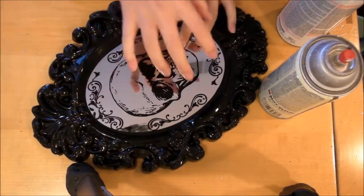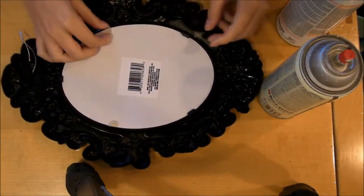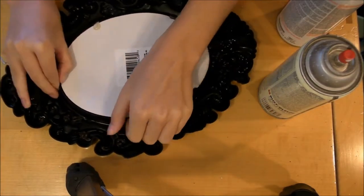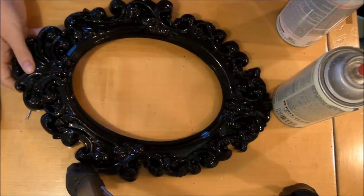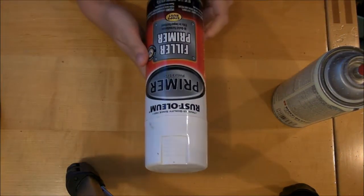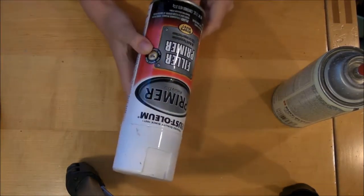So the first thing we're going to do is remove this little mirror part from the mirror base, and I'm just taking it out of the frame. The next thing I'm going to do is take it outside and spray it with some primer. This is just going to help give it a matte finish to be able to paint over.